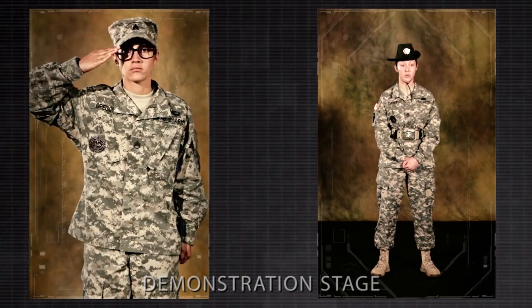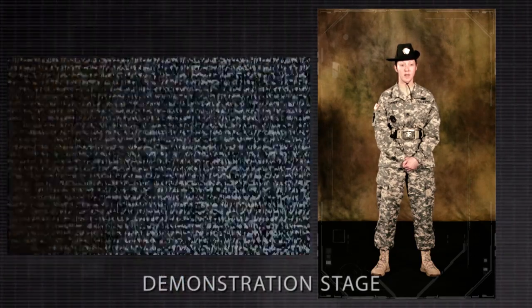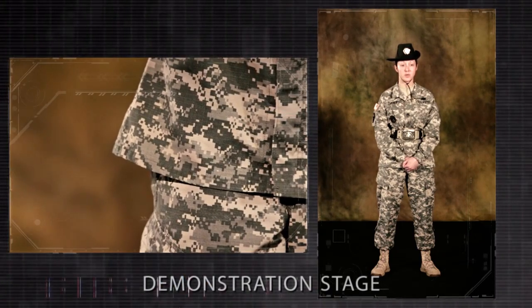Order arms from the hand salute is a one-count movement. On the command of execution arms of order arms, return the hand sharply to the side, resuming the position of attention.